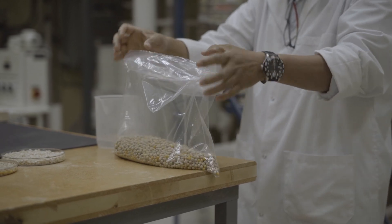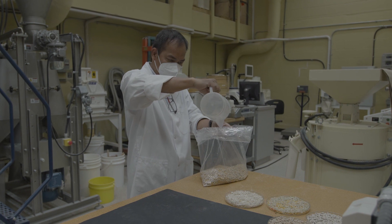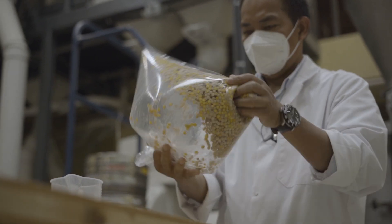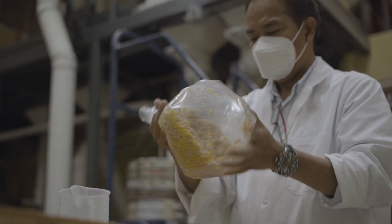Tempering is the process of adding water to the seeds to increase moisture content to 12 to 14 percent, and then letting the seeds stand for three hours or more.